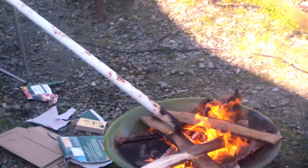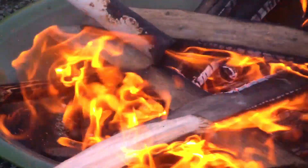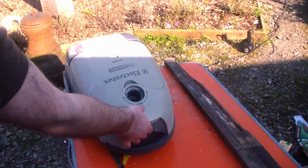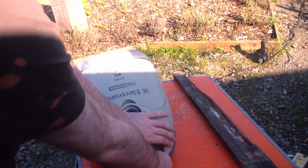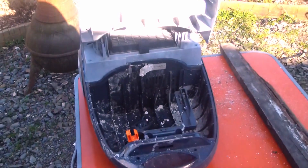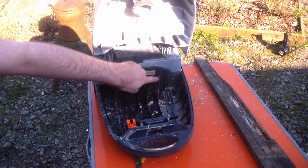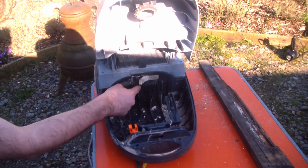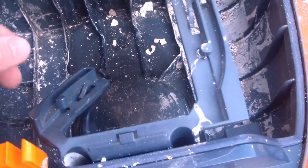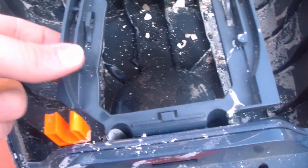Oh my God, that might cut fire! On the examination table now — it's really not that bad. How hot is it? That's melted.